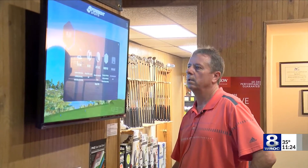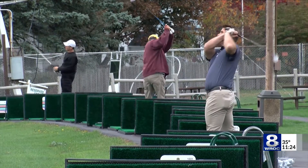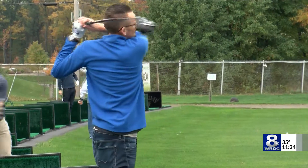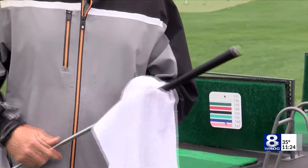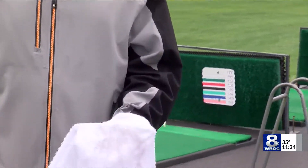John Rose is one of the teaching pros at Big Oak Range and Golf Shop in East Rochester. He also says you should clean the clubs before storing them — and not just the heads. Take the grips and wipe them down with warm water and soap. It'll get the oils from your skin off of them, and it'll actually allow your grips to last a little bit longer.